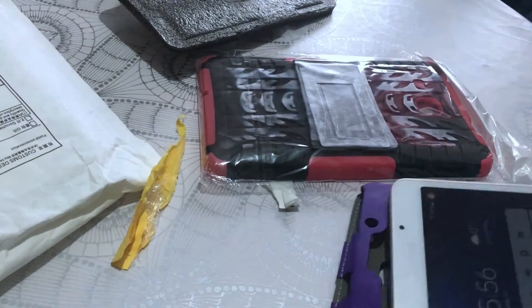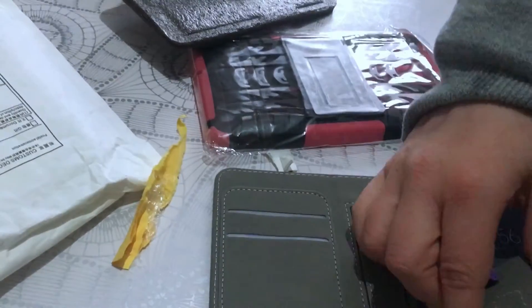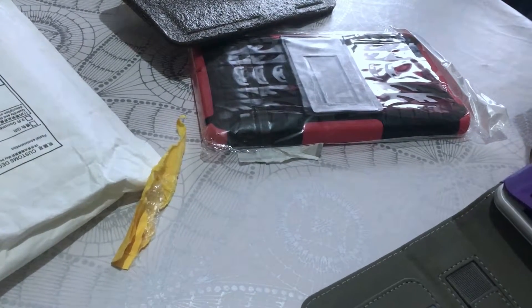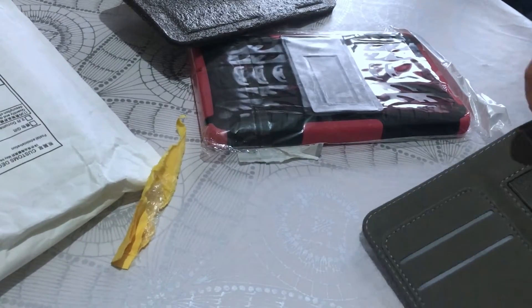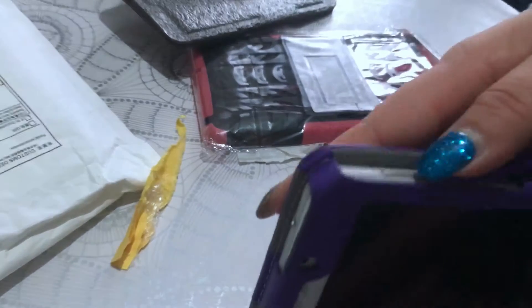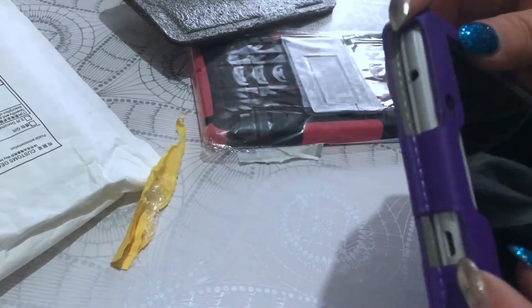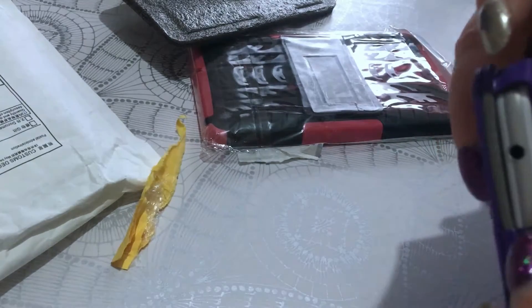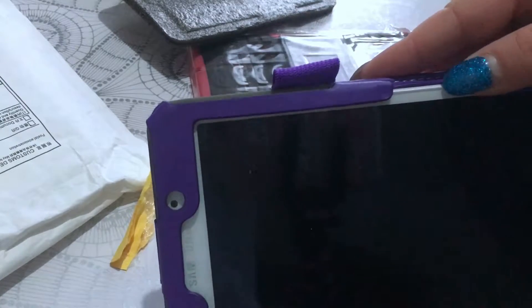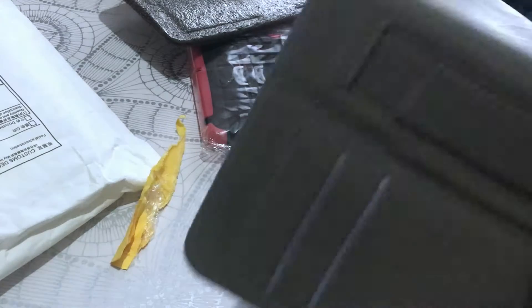Hmm, how does that work? Okay, that's it. So yeah, it's not that well protected, at least here. The screen is not directly on the side though — there's some protection here — so we'll see.